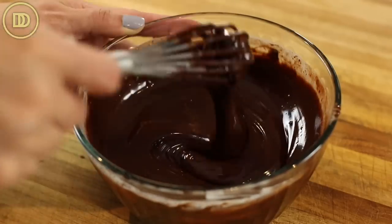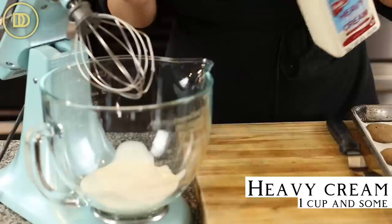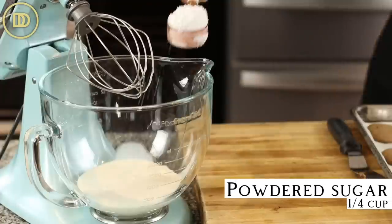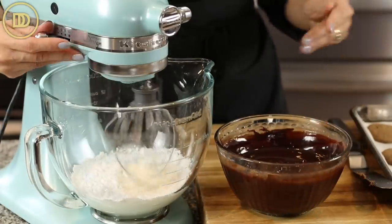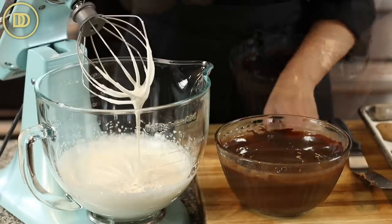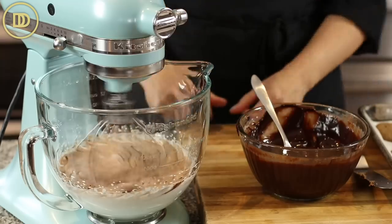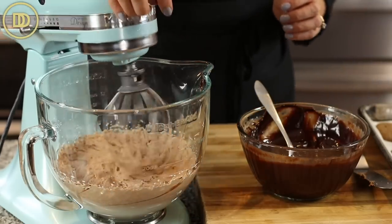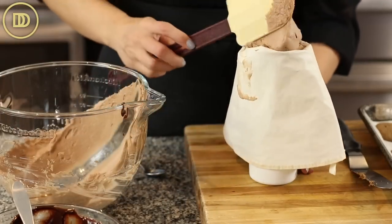Now it's time to make the whipped cream. Traditionally a pastry cream is put in between these, but whipped cream tastes much better and we're going to make it chocolate flavored using the ganache. In the bowl of a tabletop mixer with the whisk attachment, add one cup — or a little more — of heavy whipping cream, a quarter cup of confectioner's sugar, and one teaspoon of pure vanilla extract. Whisk until it starts to thicken, then add four heaping tablespoons of the cooled ganache and whisk on high speed until a thick whipped cream is formed. Taste it and adjust with more chocolate or confectioner's sugar as desired.